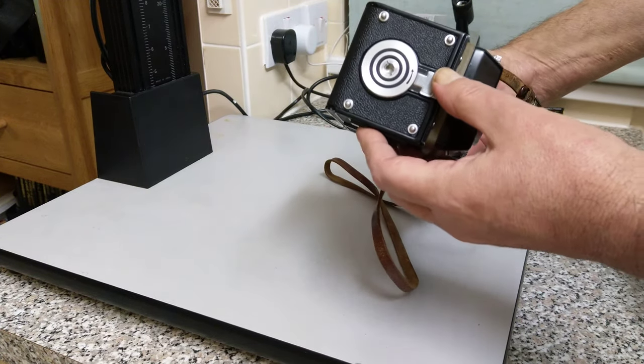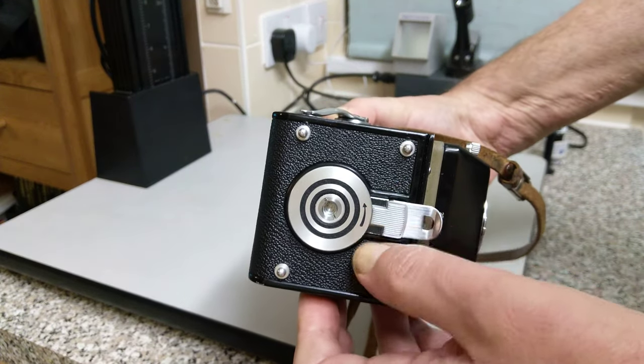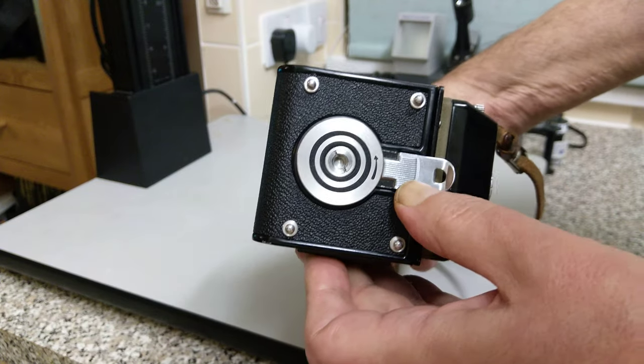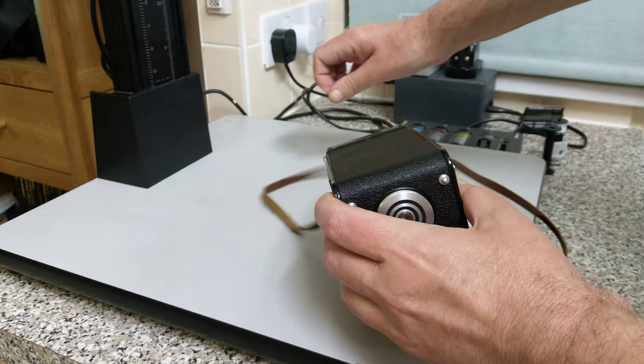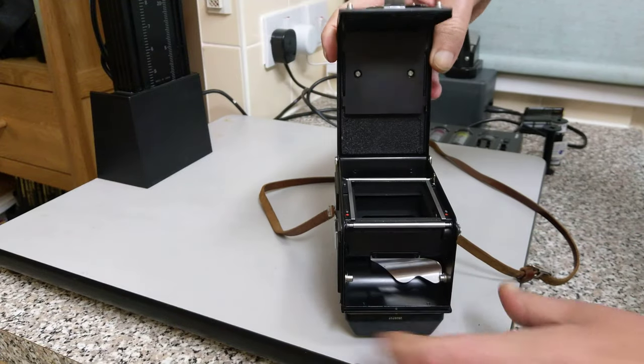To open it up, on the bottom here you've got this slide. You can see the arrow indicator — that's where the tripod socket is. So we slide this in the direction of the arrow, we lift this tab up, and then we can open the back.